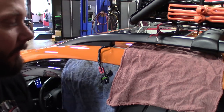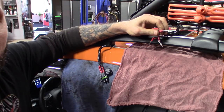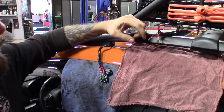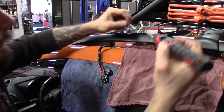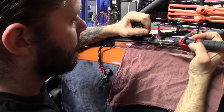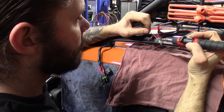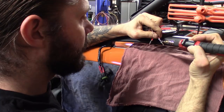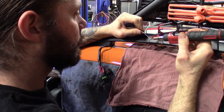I cut them back, put the little connectors on there, and now I'm going to quickly solder them — make sure you get a nice solid connection. Put a little rag down in case you get a drip; you don't want to get solder on the paint. Just a little amount to keep everything together and give you a better connection.